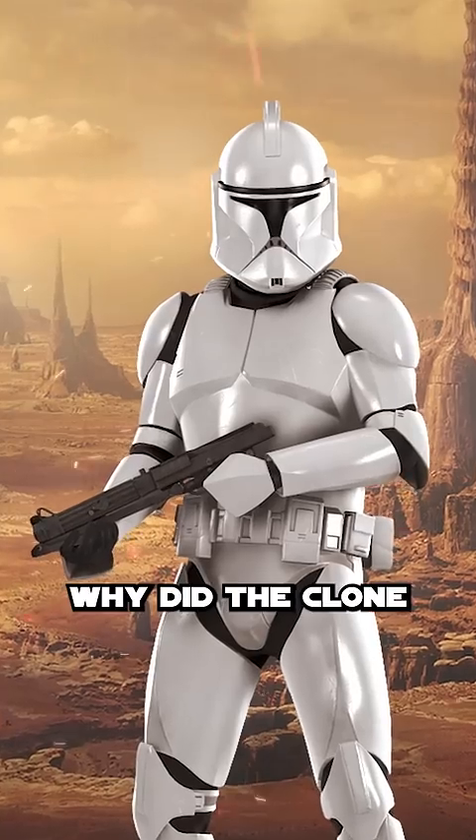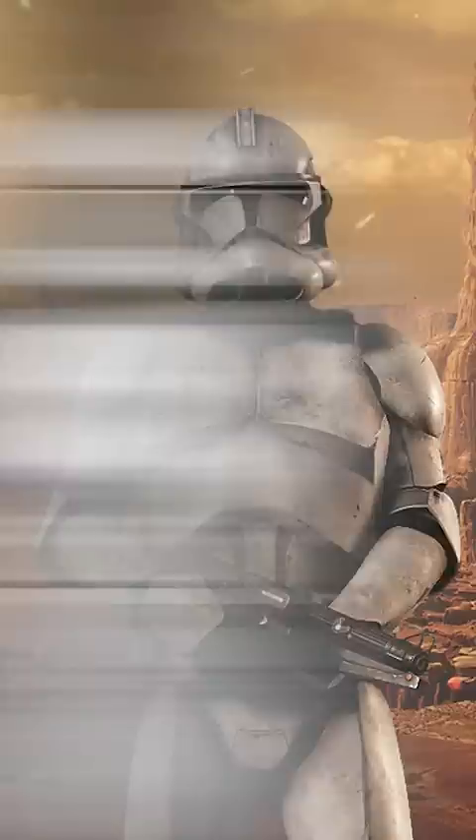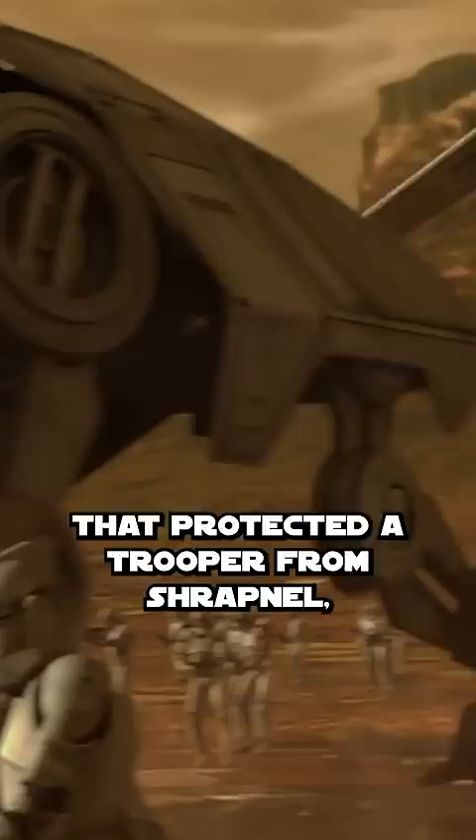Why did the clone troopers switch from Phase 1 to Phase 2 armor before the end of the Clone Wars? Phase 1 clone armor was a durable plastoid suit that protected a trooper from shrapnel, radiation, the vacuum of space, and all but armor-piercing blasters.